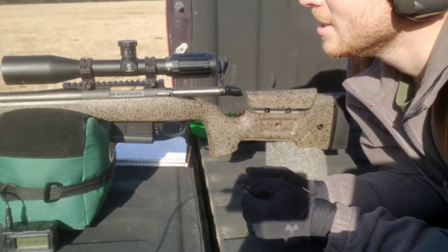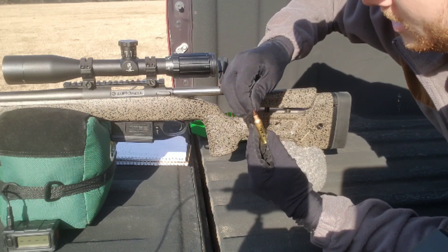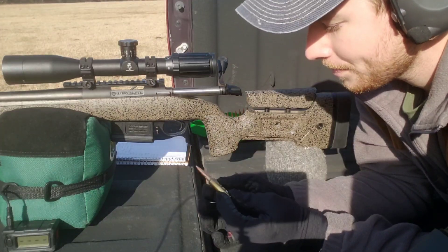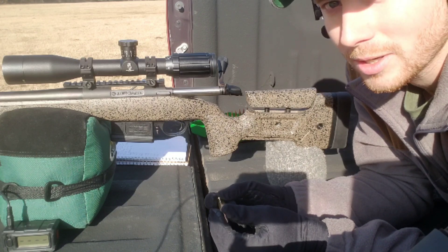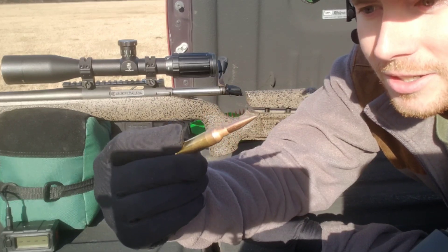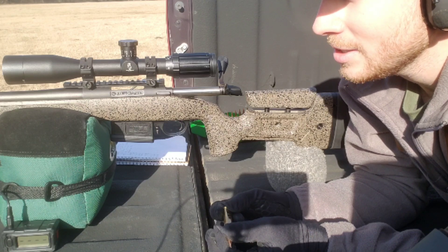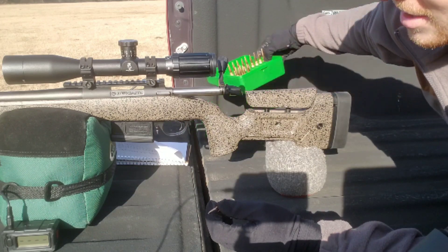What's going on — got a little load development going on today. This is my Bergara B14 in 6.5 Creedmoor. I've tried some 140-grain Match Kings that really weren't giving me the results I was looking for, so today we're going to be trying out and doing a little field load development with our mobile reloading station using the 130-grain Berger VLD Hunter. From the research I found online, they either like being jammed into the lands or they like a jump — it just depends on your rifle.